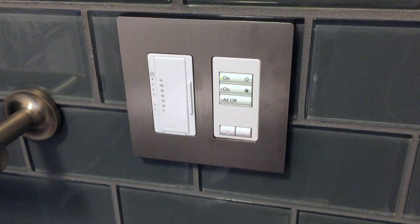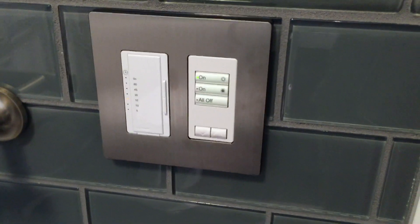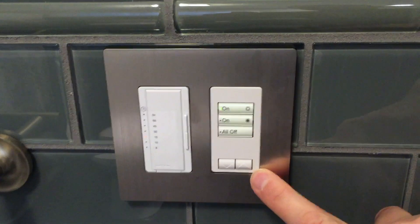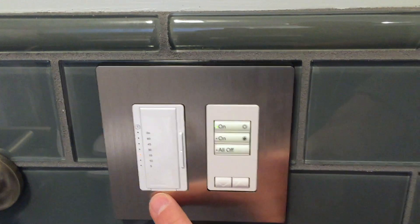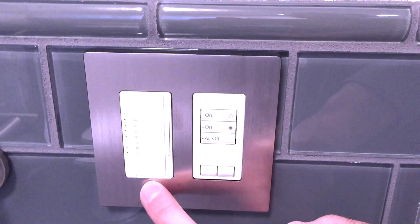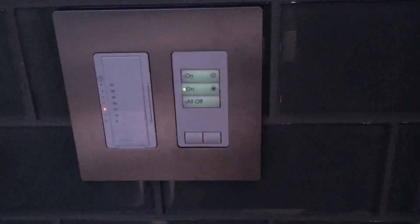Here we are in a different bathroom, now with new construction. There are four different lighting zones in this bathroom. We are controlling four different switches with this single-gang keypad controller here. There's a bathroom fan timer installed next to it, and pushing each button here operates the Graphic Eye controller located in a closet for each scene.